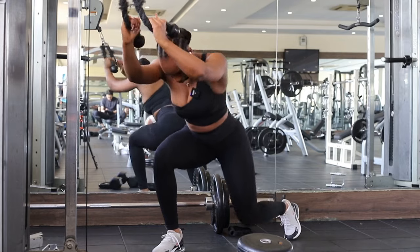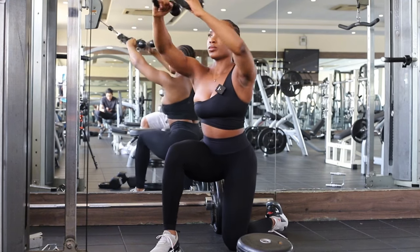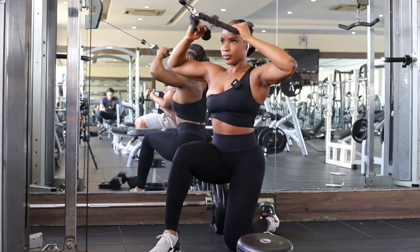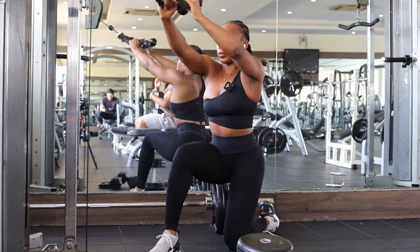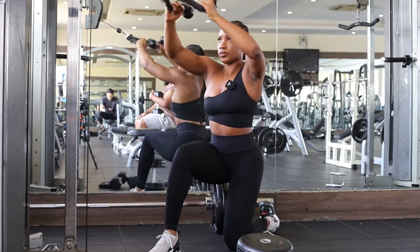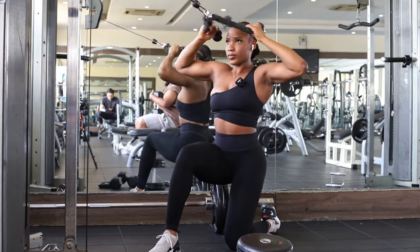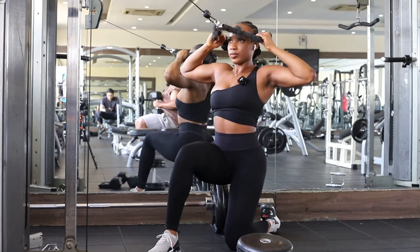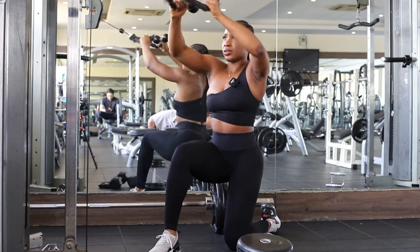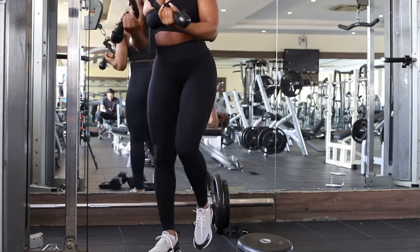Now I'm moving on to a cable face pull. I'm using a rope attachment — you can do this standing up but I prefer kneeling down because it gives me better balance. I prefer an inside grip with my palms facing away from my face, but you can also grip from the outside with your palms facing towards you — it's all about personal preference and what helps you get the best contact. Once you have your grip, lean your body slightly back, pull the weight out and down towards your forehead area. Keep your chest high and make sure your body is far enough away from the machine to get full extension.